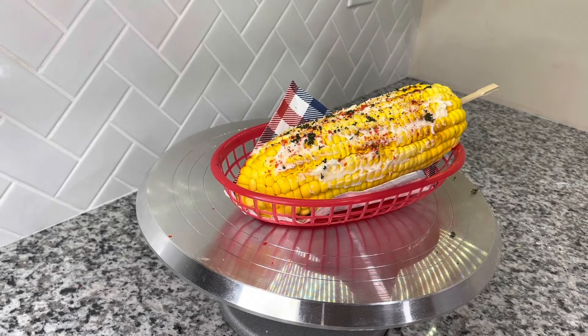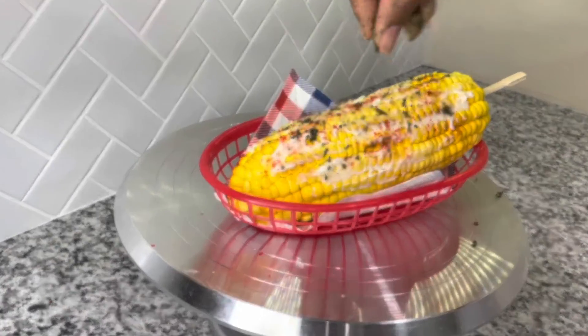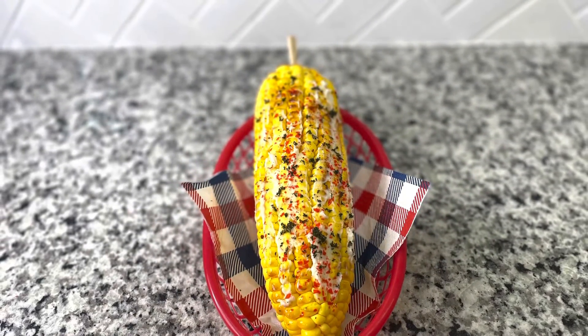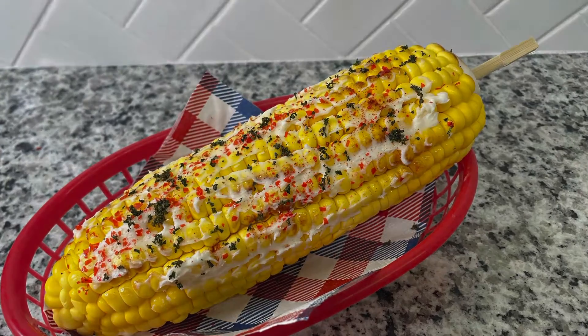So there you have it — your Mexican street corn cake! For more tutorials, be sure to subscribe to S&S Cake Bakery Tips and Tricks.